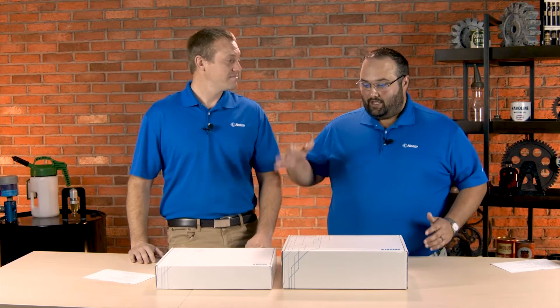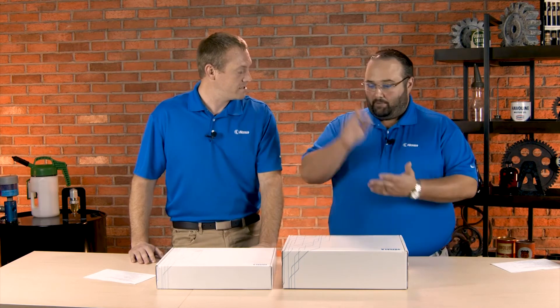Hey Devin, thanks for joining me today. I'm pretty excited because Vysla has sent us a couple products to take a look at. I'm sure you remember who Vysla is. Vysla has been around for about 80 years now — one of the world leaders in probe technologies and sensor technologies. Pioneers in the field, especially as it comes to moisture measurement.